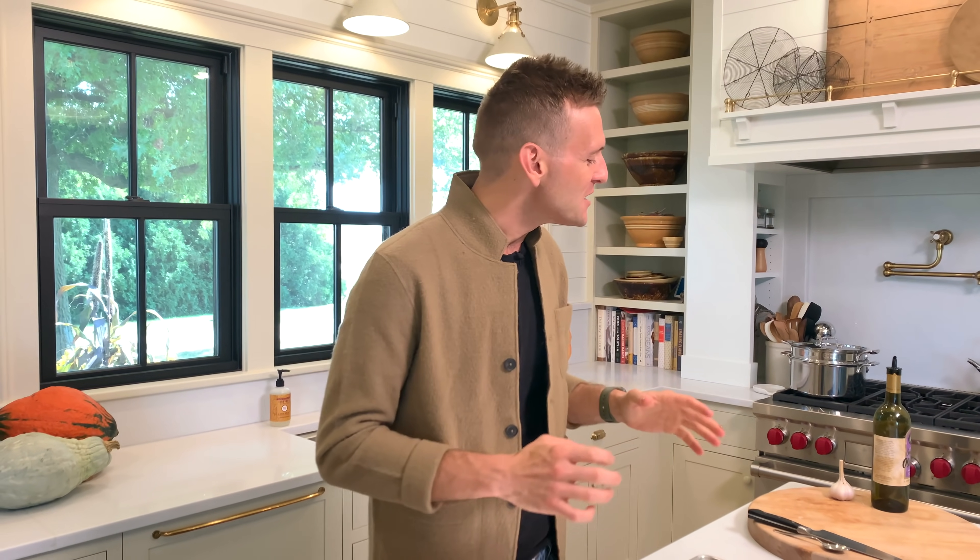Hello! As we get into fall, we get into those comfort, cozy dishes that just pull us in and are delicious, make us feel good especially on a cooler, chilly night. So this is all about a great pasta, and it's gonna have a sauce that encompasses my favorite winter squash.